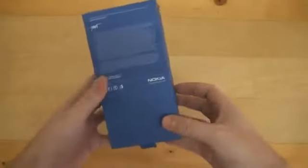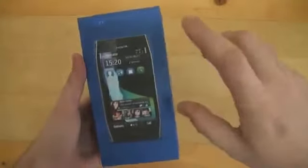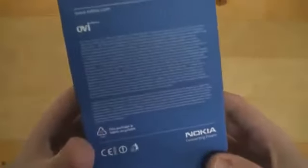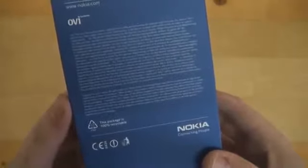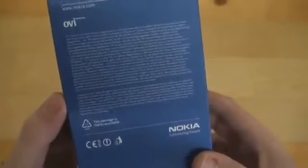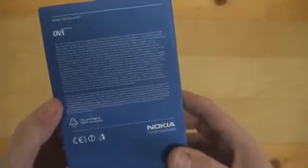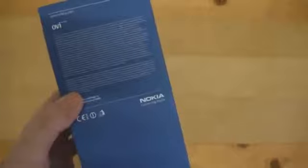It's a nice blue box as you'd expect from Nokia. All of the latest generation Nokia smartphones come with these types of boxes. We've got a picture of the smartphone on the front — it says Nokia X7. Nothing on the side. We've got Nokia OV — all OV services and products of Nokia have been rebranded, so there's no more OV Maps, OV Market, or OV Store. They are all rebranded to Nokia. On the back we've got some numberings and no specs.